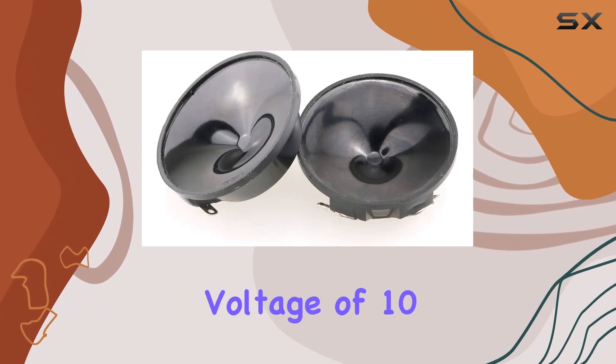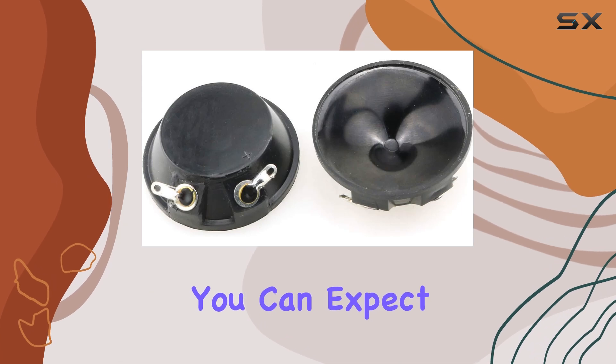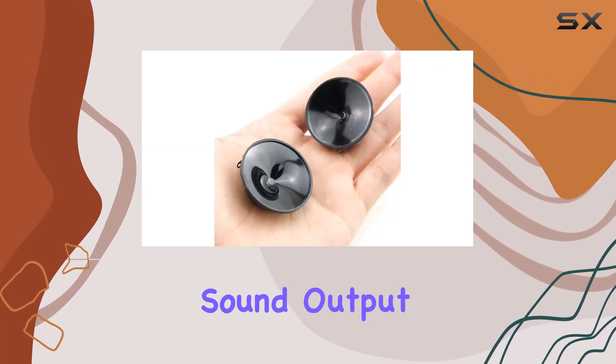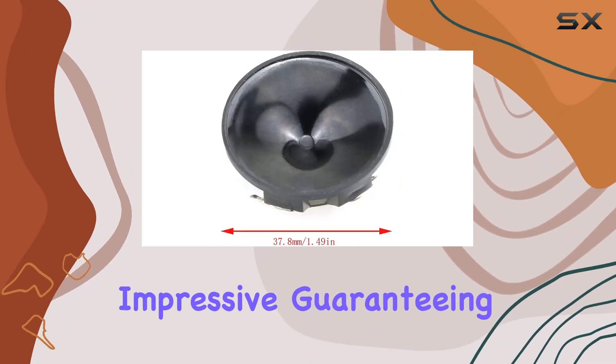With a rated voltage of 10 Vpp and a frequency range of 10 to 50 kilohertz, you can expect nothing but top-tier performance. The minimum sound output of 90 dB at 10 centimeters and 40 kilohertz is impressive, guaranteeing that your audio commands attention.